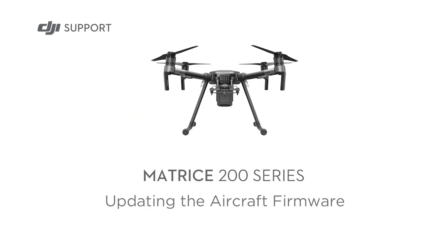Hello and welcome to this DJI tutorial video. This video will show you how to update the firmware for your Matrice 200 series aircraft. There are two ways to update the firmware.